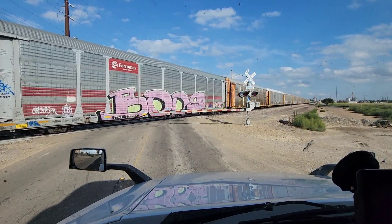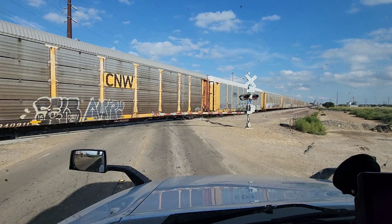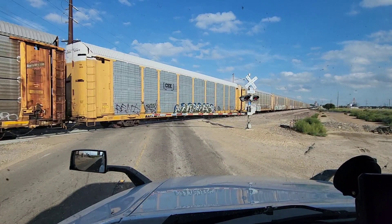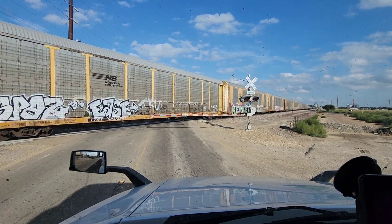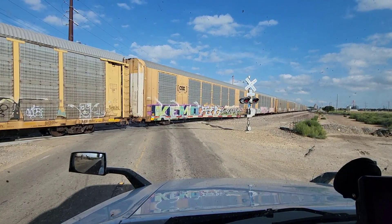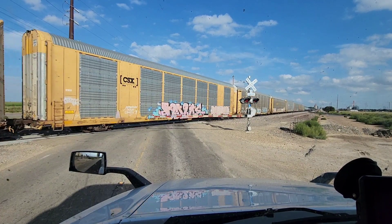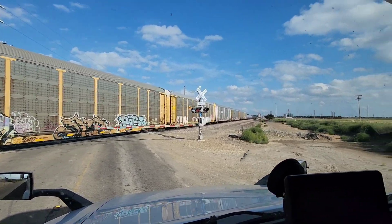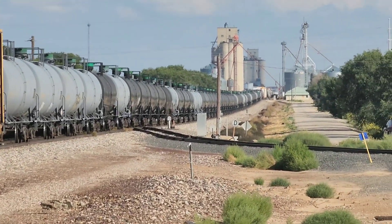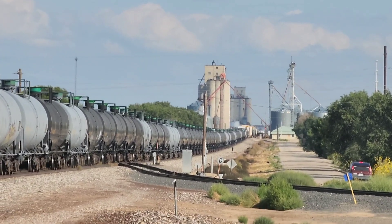Hey guys, Ricochet here. We just picked up a load of potatoes here in Texas, up by Dalhart in the panhandle, heading down to South Haven, Mississippi — Associated Grocers, which is just a suburb of Memphis. Got this whole train here holding me back for a while. Gotta love it.